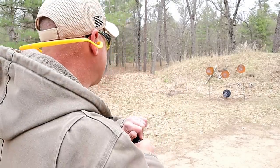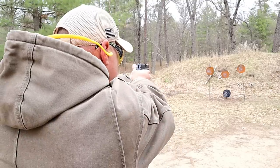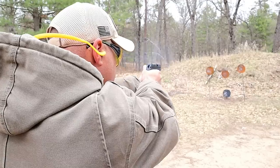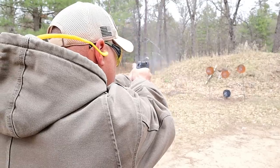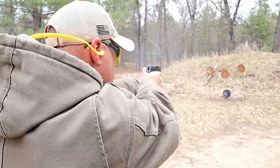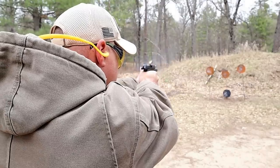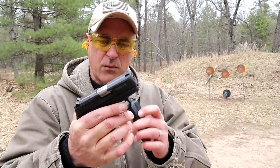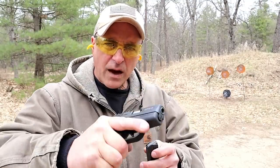Let's take a few shots. Nice, just as I remember it. Nice handgun.